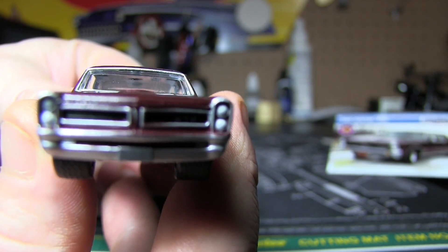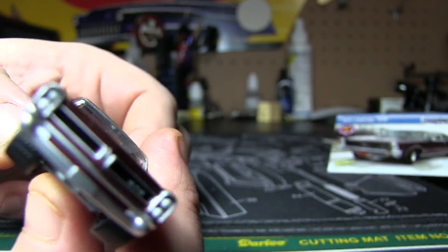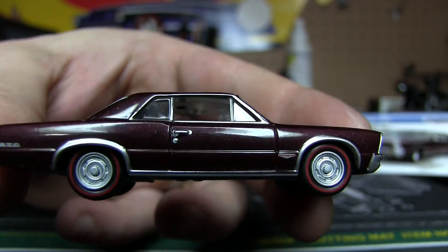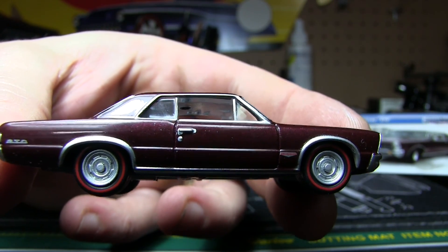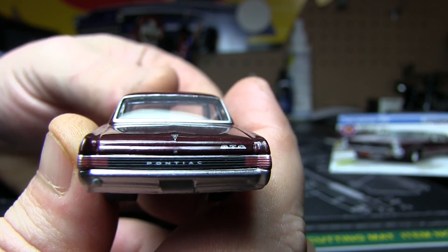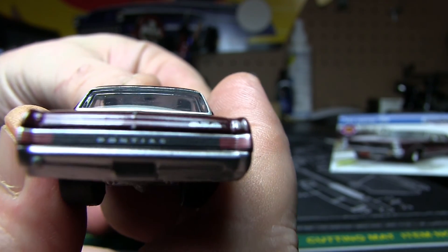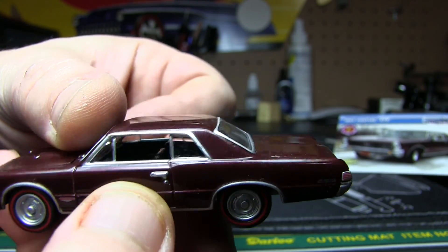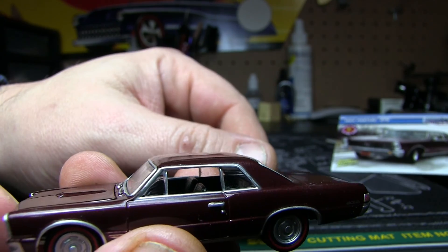Painted headlights, bumper — the bumper is definitely painted, it's a different color than the chassis. Love the wheels and tires on this one. I'm having a heck of a time with the lighting down here tonight. The back gets the same treatment — you've got painted taillights, and the other side is the same. You've got the chrome trim around the windows.